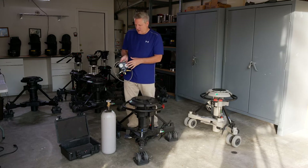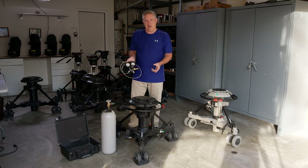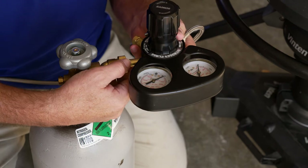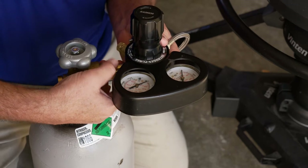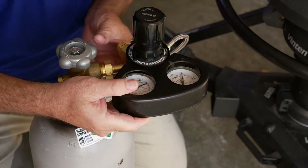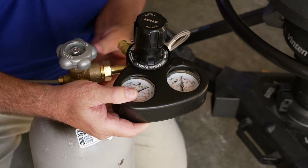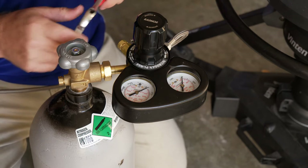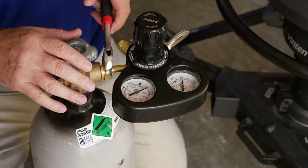Now that we have our tank and our regulator, let's show you how to put the regulator onto the tank, and then we'll put some air into the pad and start balancing it. So let's put the regulator into the nitrogen bottle — you can see we have a brass fitting here that we are going to screw into the nitrogen bottle. Sometimes that can be a little tricky, but we're going to hand tighten it until we get it most of the way in. Then with our handy dandy Crescent wrench, we want to make sure this is pretty tight, and also make sure that our valve on the nitrogen bottle is closed.